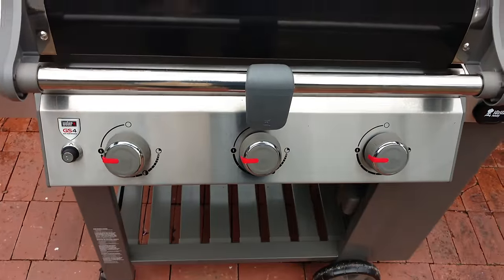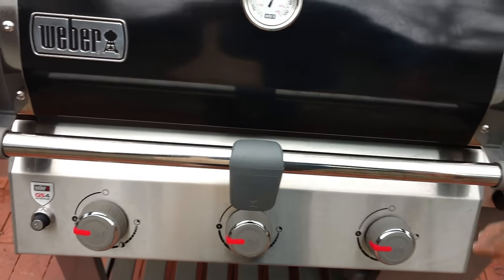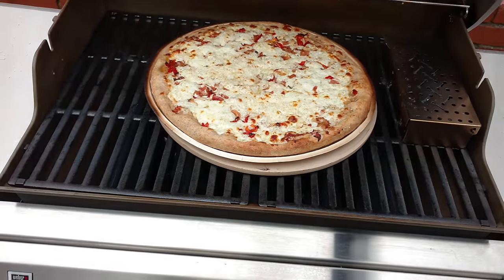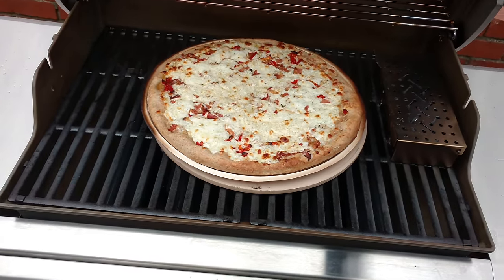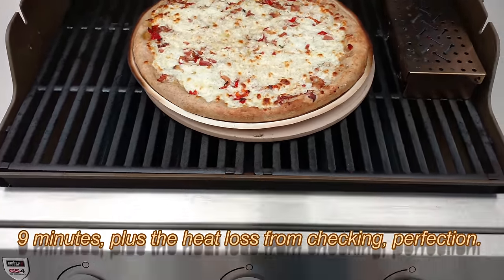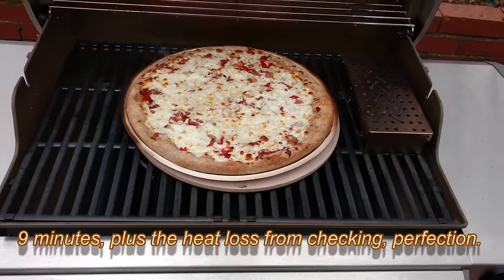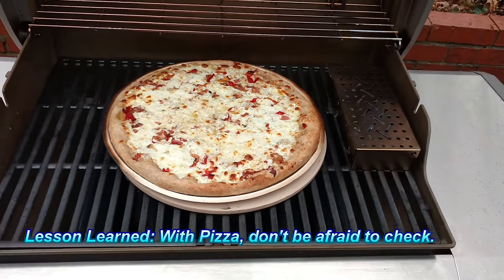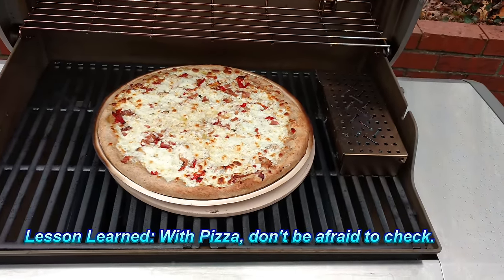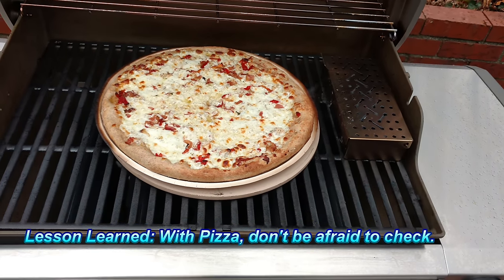Another three minutes — I've still got everything on high but the temp is having a hard time reaching 500. It's been about nine minutes total, but I did crack it open once. Let's have a look now. That looks pretty good — I'm going to stop there and play it safe given what happened to that last one. Turn these burners off. So there you go — about six to nine minutes, perfect pizza, simulated a brick oven there on the pizza stone.